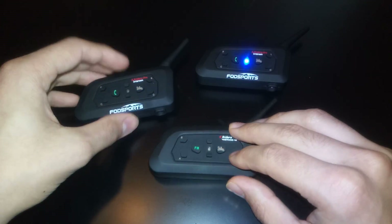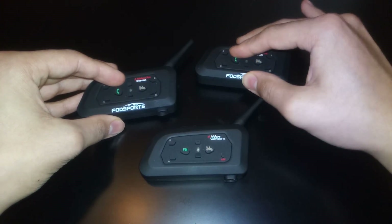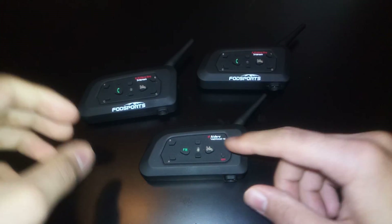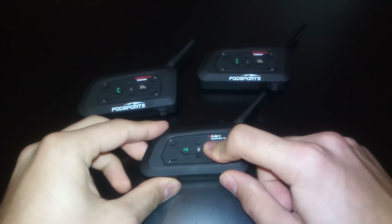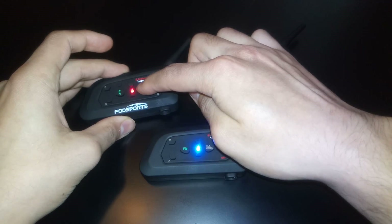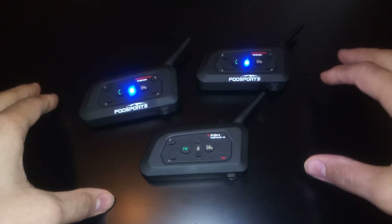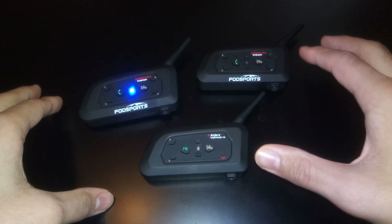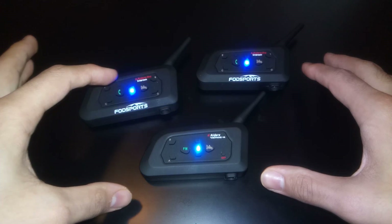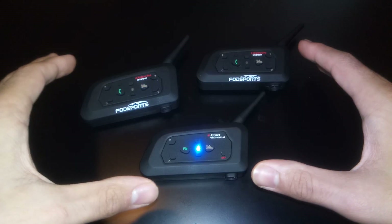So let's go ahead and turn it off. If you turn it on again, is it going to connect automatically? Yes, it is. So if you turn this one on, turn this one on, and then turn this one on, it's going to connect automatically. Those two and then just wait, press this one, and it's going to connect.